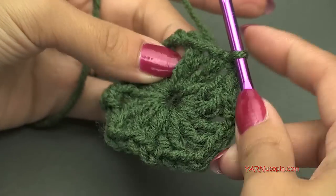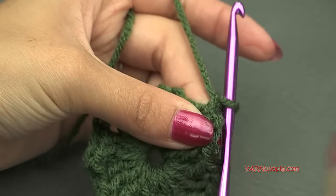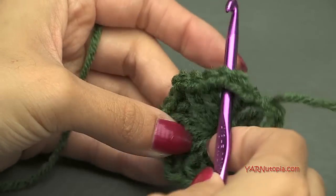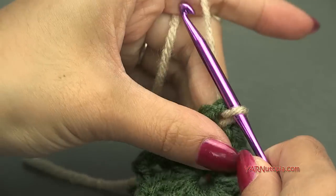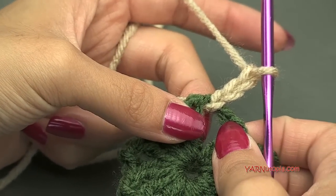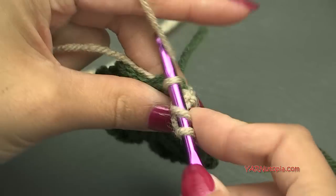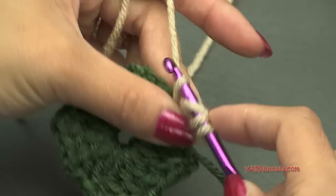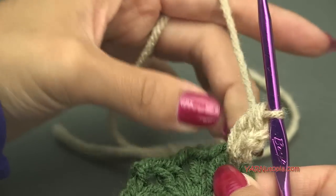If you're changing color, you can start in any chain 2 space. I'm going to go right into this one, pick up my new yarn, and pull that through. Then chain up 3 — 1, 2, and 3. Now in the same space we're going to make a beginning cluster stitch. A beginning cluster is: yarn over, go into that space, yarn over and pull through, yarn over and pull through 2 loops but hold it, yarn over and go back into the space, yarn over, pull through, yarn over, pull through 2 loops, then yarn over and pull through all 3 loops on the hook. That's a beginning cluster stitch.